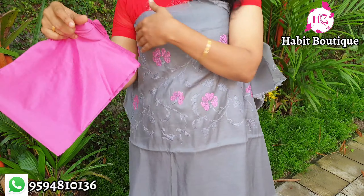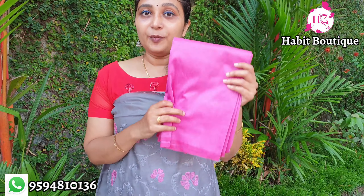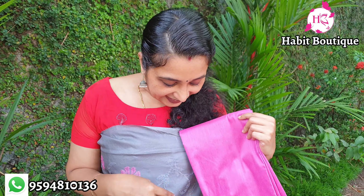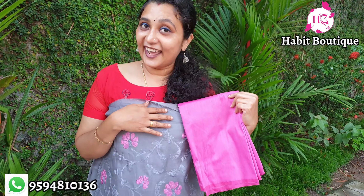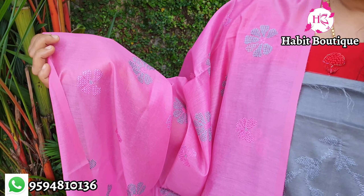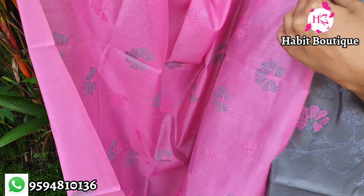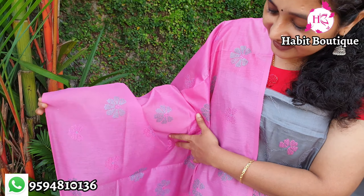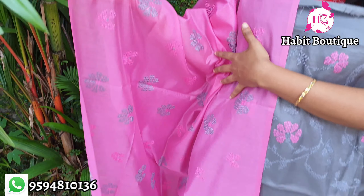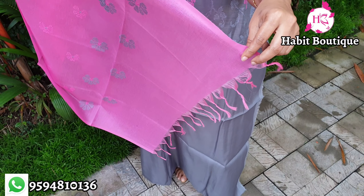It has a silk fabric. This is the work of pink and deem, ash and deem. This is a flower design with a silk fabric. This is a tassel hanging pole. This is a combination of ash and deem.